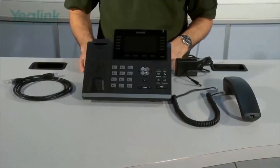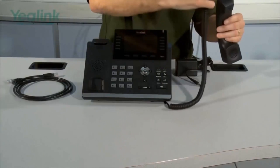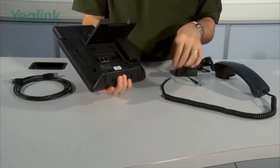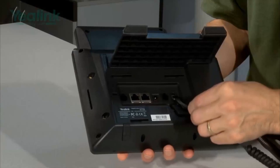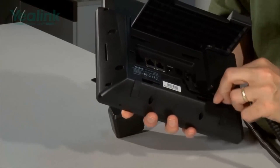The next thing to do is to connect the handset. Take the short end of the curly cord, plug it into the handset, and then turning the unit over, connect the other end into the port marked with the handset symbol. Then feed the cable through these little guides just for tidiness.